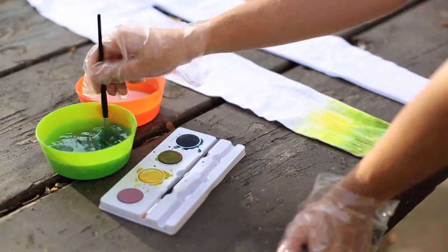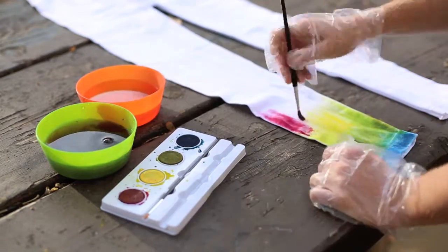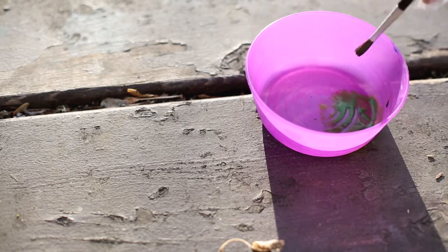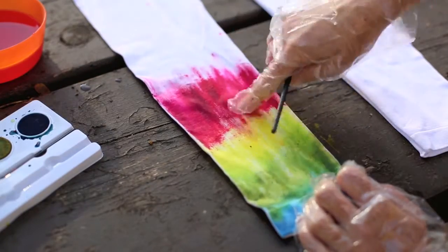It turned out awesome, and it was so easy and quick. Go ahead and click subscribe below to check out some of my other DIY videos. I tried mixing some paints in a separate bowl just to get more customized colors. If there are any projects you want me to try out before you do, leave a comment below.